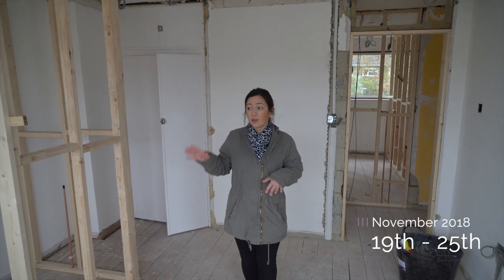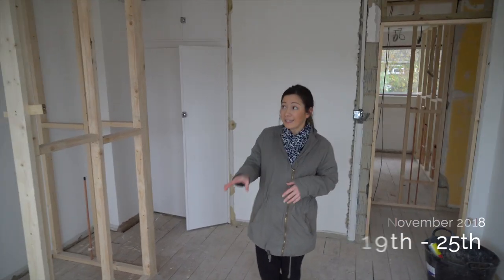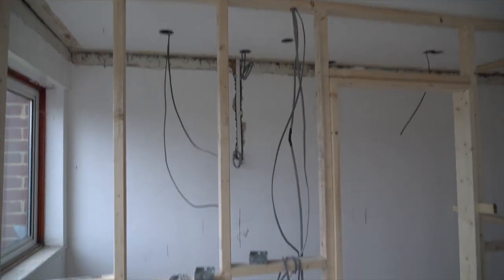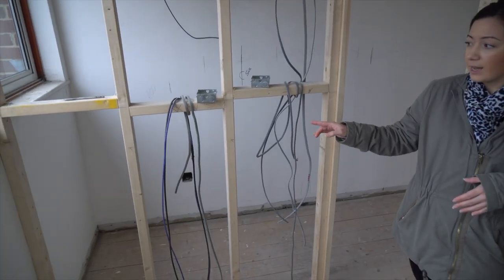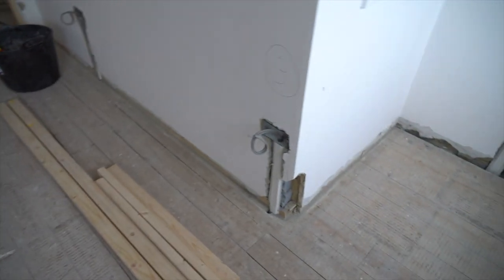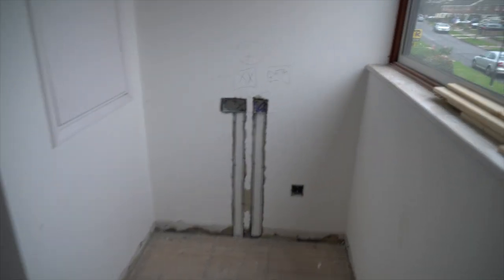In each of the bedrooms, a lot of the plumbing work and a lot of the electrics have been going in. You can see here all the wires coming up and down — TV points and plug points by the beds, data points for desks, plug points as well, and all the lighting.